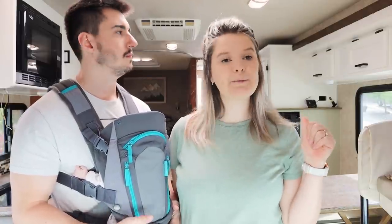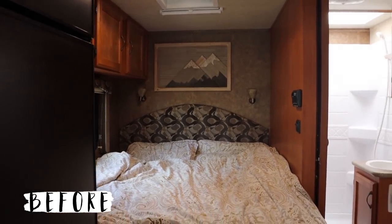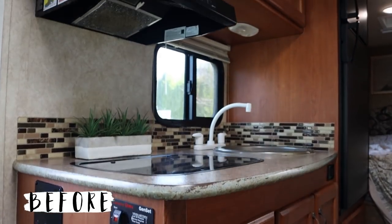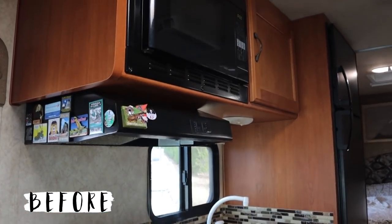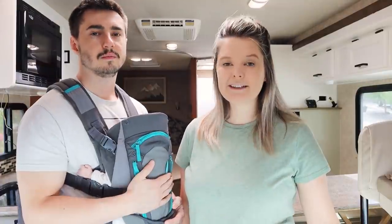We've actually already finished painting the RV - you can see a little sneak peek behind us - but this is what our RV used to look like. A lot of old fashioned wood paneling, it was really really dark looking, and even in bright sunlight it was still just kind of dark and dreary. So we're excited to see what our RV looks like when it's completely finished.